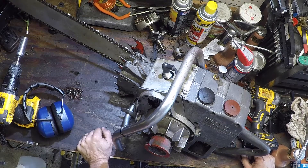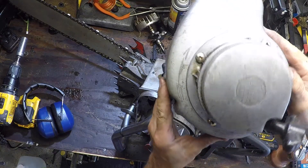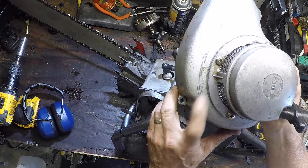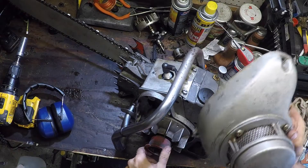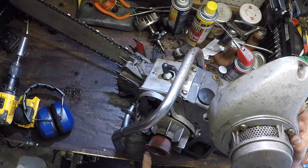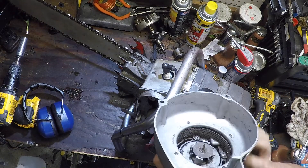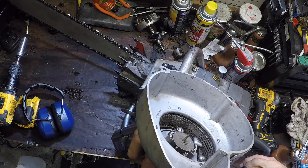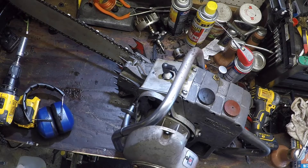Found out why she had no spark. Opened it up, cleaned it out. Now if you notice there's an arrow indicating the direction of rotation, and on the engine here it spins clockwise. But you look at the starter — it's spinning counter-clockwise. So it was actually spinning the motor backwards.